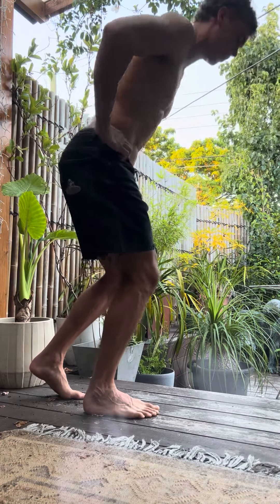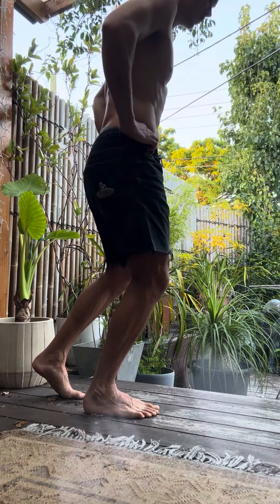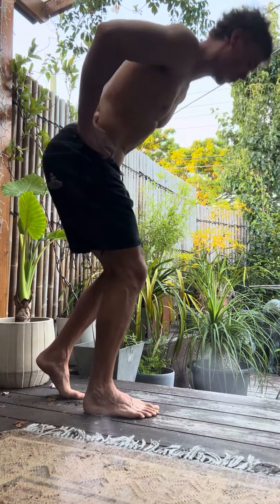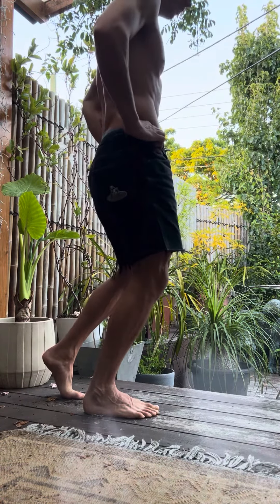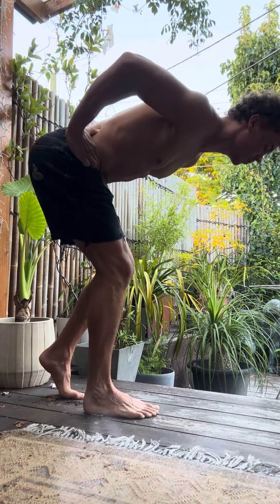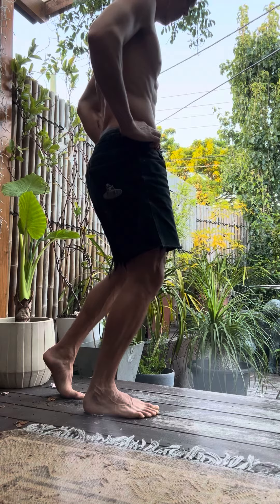This is the delayed knee extension B stance hinge. It's good for learning to project the hips forward and fully extend the hip without extending at the knee. Heel down is the first variation shown, and heel up will be the next one shown.